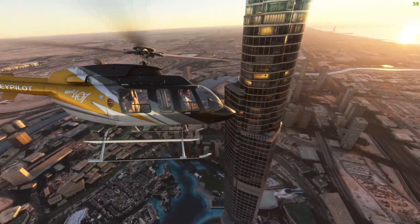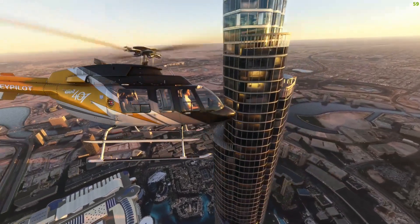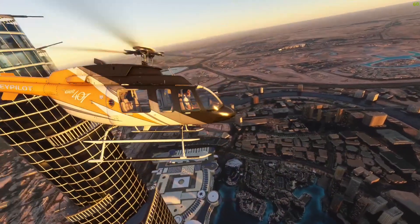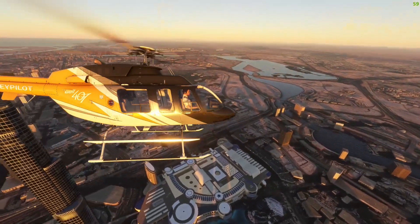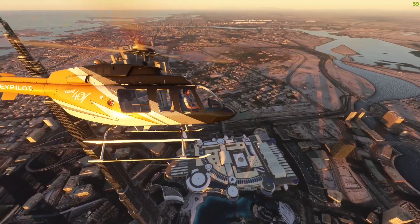For now I hope this tutorial was helpful for you guys and that you can now fully appreciate the work that Asobo and Microsoft have put into this beautiful helicopter. Be sure to like the video and subscribe if you haven't already, and here's some of my other content that you might be interested in as well. Happy flying to all of you, and I'll see you guys in the next one. Bye!